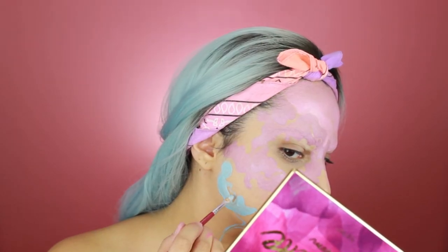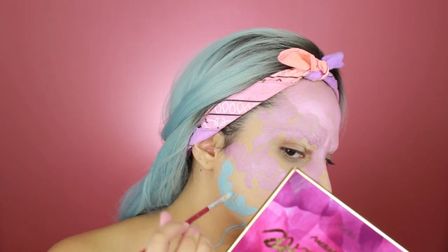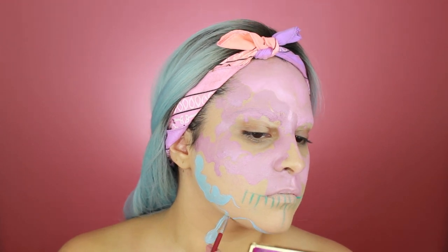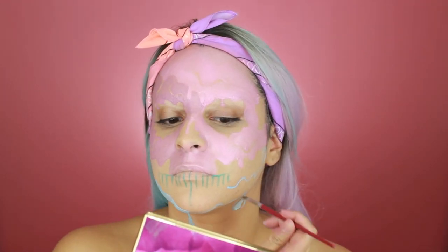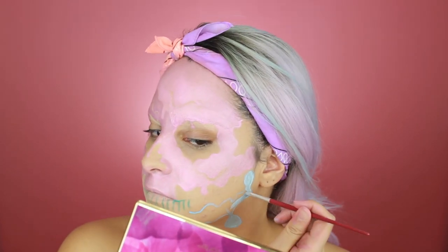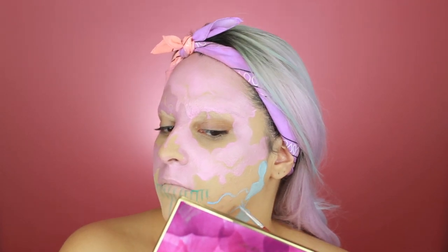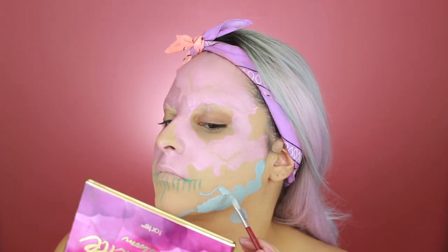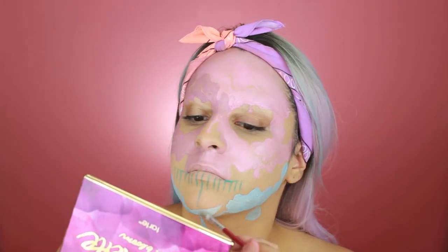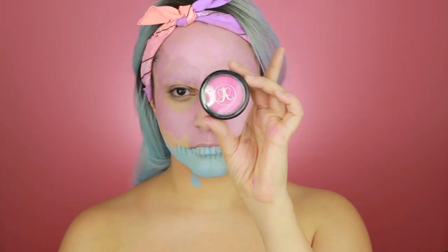While doing this look, I found that the flat round top brushes — the smaller ones — were the best for getting into the drips and little crevices. I did the upper two colors, the violet and the pink, with the cream makeup from Makeup Forever, and then the mandible I did with water paint. There's really no preference — I just felt like the water paint stayed a little more matte. So if you want to stay matte, I'd recommend that. For the cream paint, I'm going to set it with the RCMA No Color Powder.